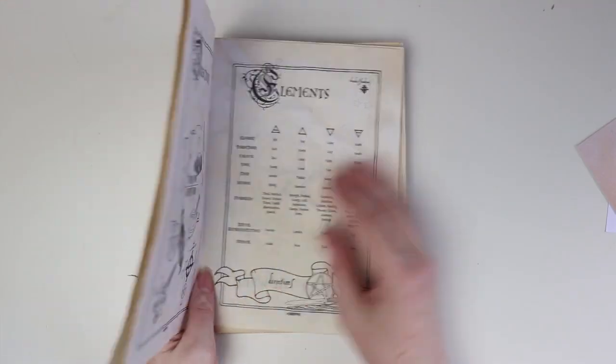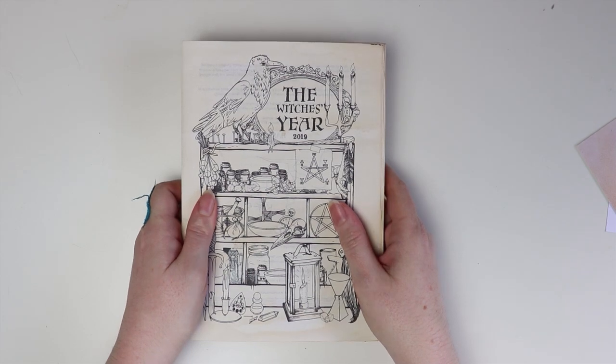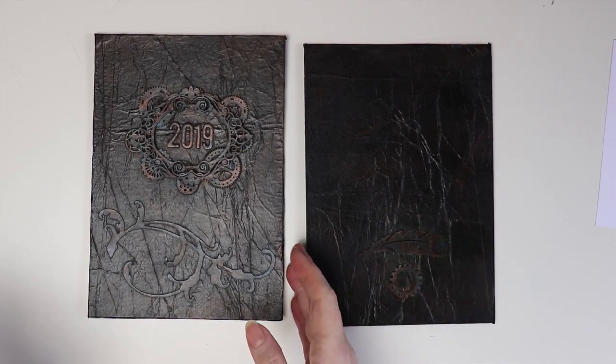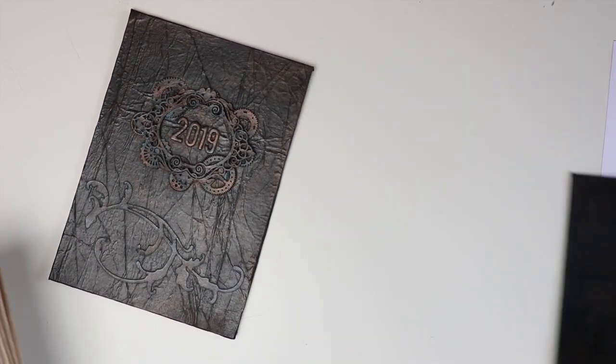So at the moment that is what it looks like — I have a bunch of signatures and it is ready to be bound. These are the actual covers, front and back.